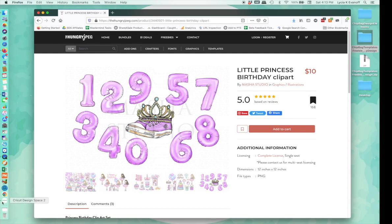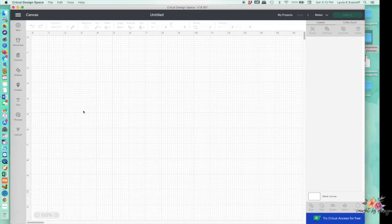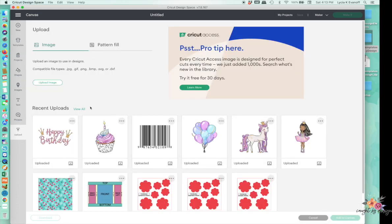I've already uploaded what I want to use. If you need to upload, you just click on Upload, then Upload Image, and find the images you want to use. All of the elements — the happy birthday text, the cupcake, the balloons, the unicorn, and the little princess — all came from the clip art set I just showed you.